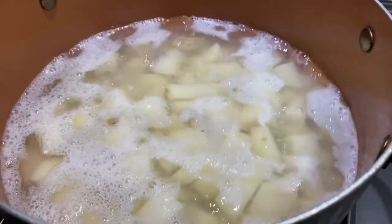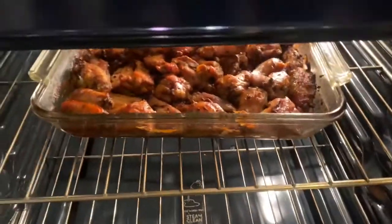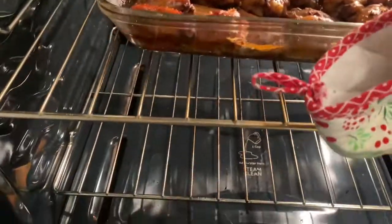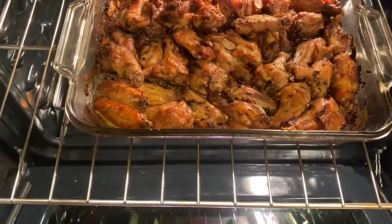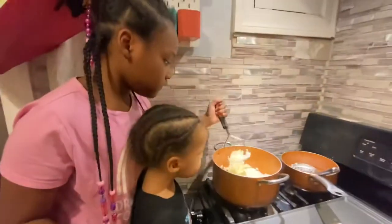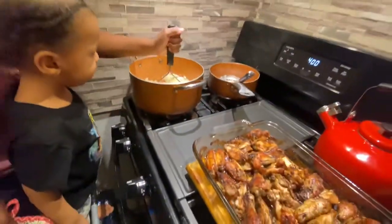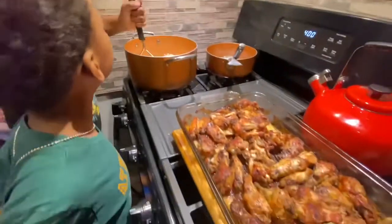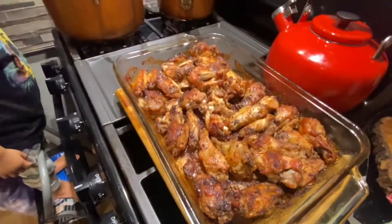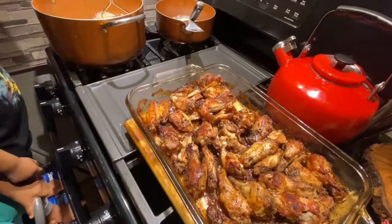The potatoes are still boiling for the mashed potatoes that I'm going to make, and this is the chicken. Oh, it looks beautiful — we can take it out now and I can put barbecue sauce on some for the ones that want it. Those wings are free. And I can't really do Cajun because they're not fried wings — the Cajun is for fried wings.